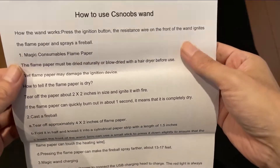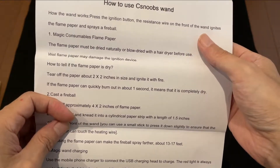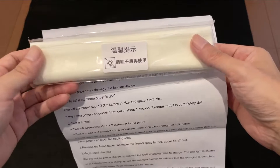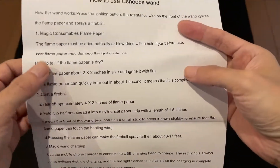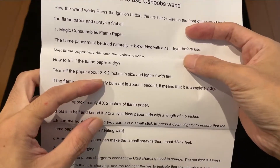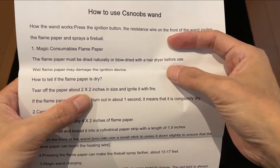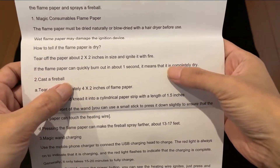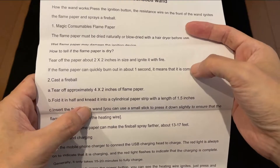これの使い方が書いてあるみたいですね。初めて使うんでちょっとよく分かんなかったんで訳しましたよ。こいつがシート状になってまして、なんかちょっと濡れてるみたいなんですよね。まずドライヤーで乾かしてくれとのことです。乾いてるかどうかは2×2インチのサイズをライターで燃やして1秒で燃え尽きたら乾いてますよ、ということらしいです。今ライターが手元にないんで適当にやっちゃおうかなと思います。